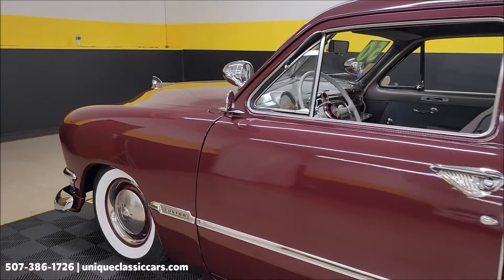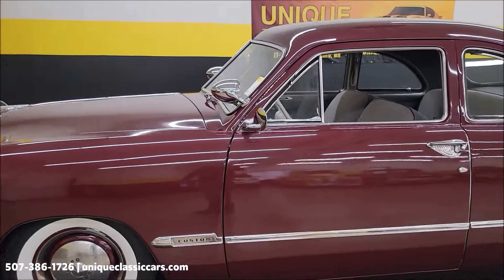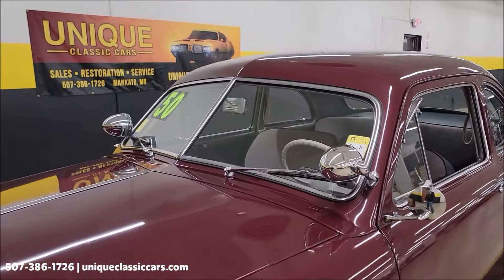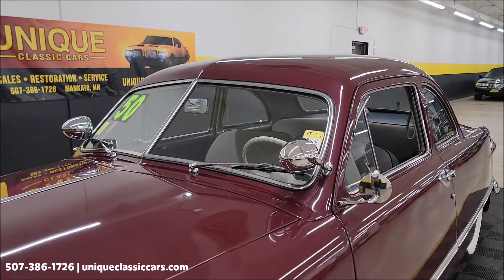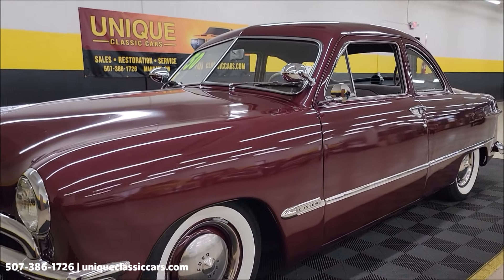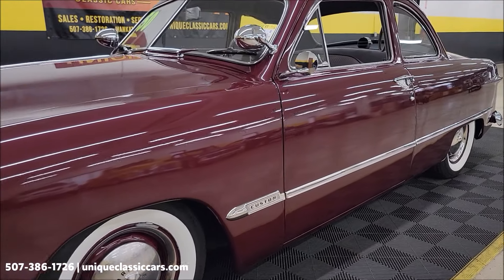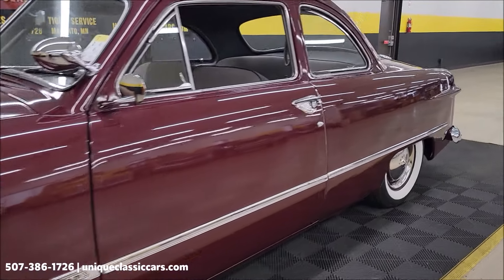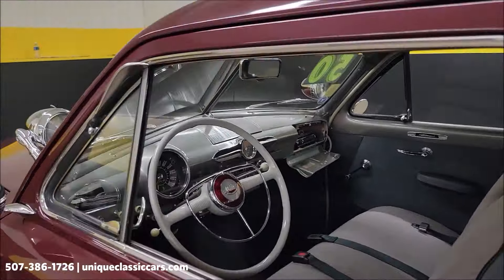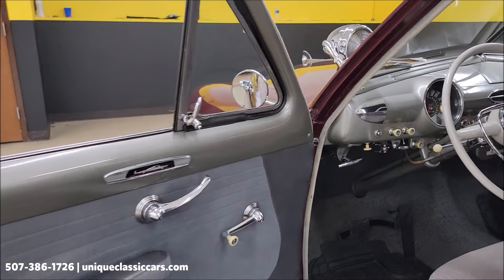If you like this vintage Ford, definitely subscribe to our YouTube channel — you never know what may come through here at Unique Classic Cars. Two spotlights on each side for that old-school hot rod look. It was noted that the heater works, wipers work, it has true dual exhaust — and you're going to hear that. But first, let's take a closer look at the interior.